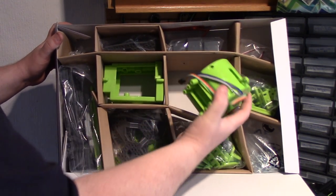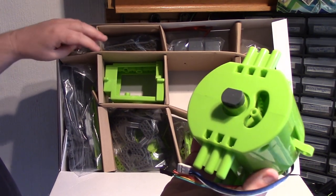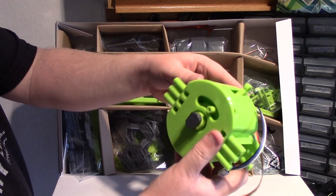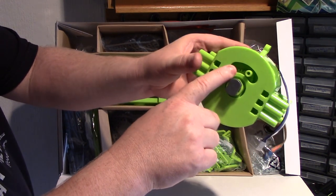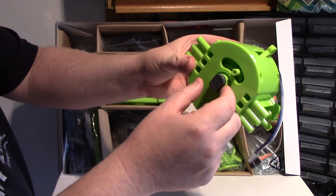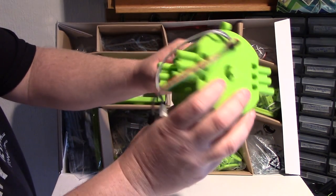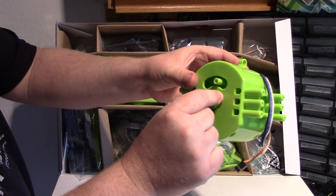Here we have the hip motor. Looking at it, there's a gear in there — that's obviously going to move. I'm wondering whether it rotates in the middle by the looks of it.